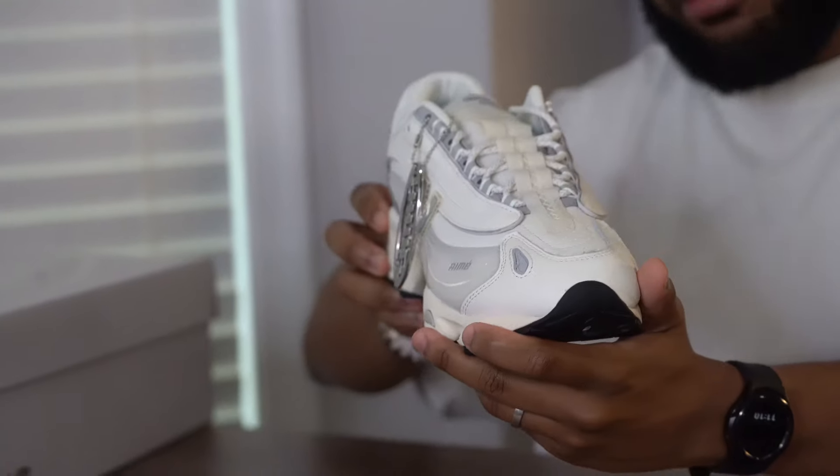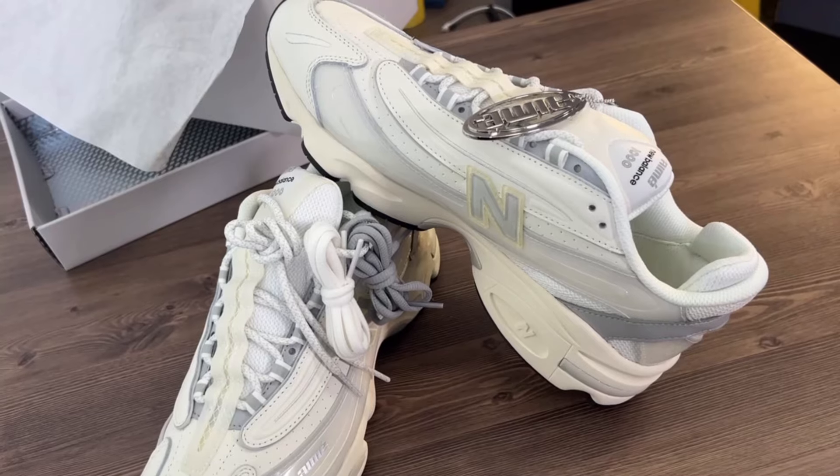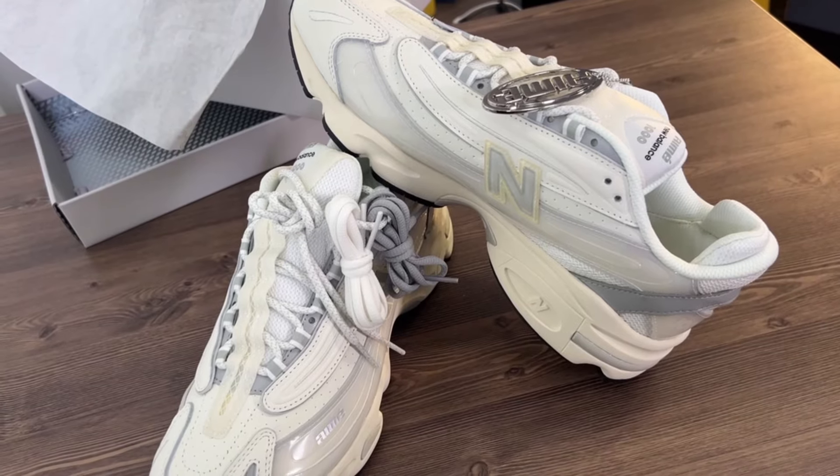This is the Aimé Leon Dore New Balance 1000 in that Pristine colorway. This joint is just a unique take on a silhouette that I already felt was pretty unique in itself. The big thing with the New Balance 1000 that I've really fallen in love with is the breathable mesh — but there's not any of that on this joint.